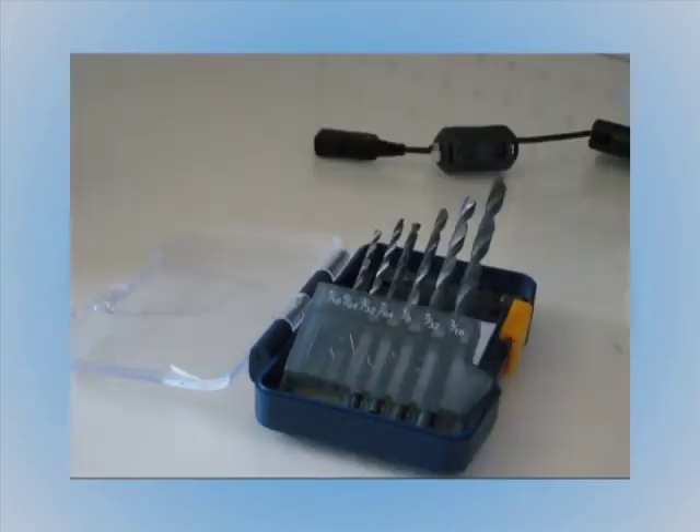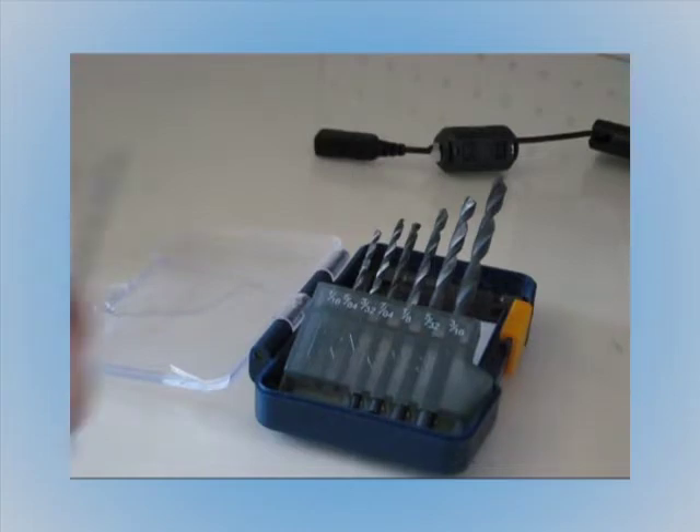I came up with my own idea that I think is a lot less messy, maybe more secure, and doesn't get in the way of any of the camera buttons or controls. And that is to use the smallest drill bit I could find, which is a 1/16th drill bit.